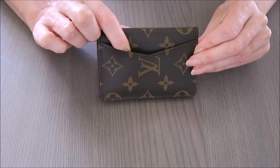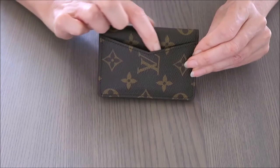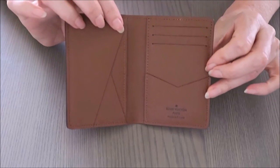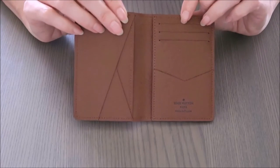It does have an outside slot in the back, which is great for carrying your most-used card — whether that's a work ID, public transport card, credit card, or debit card.